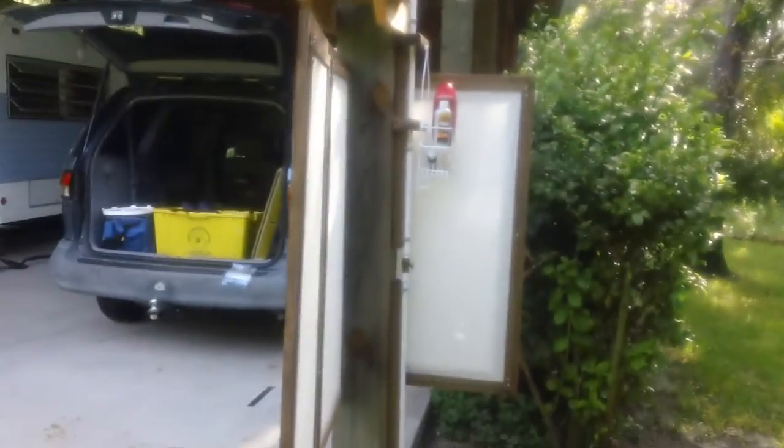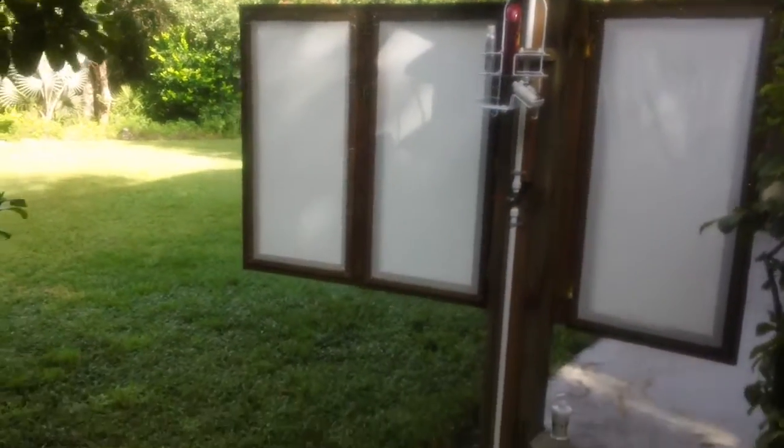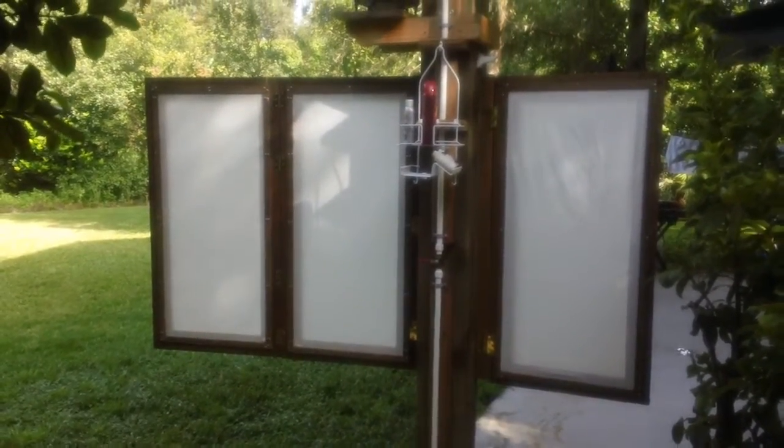I'll walk to the other side and open up this panel to give you the full effect. That's what it looks like with the panels all the way open and the right-hand panel at 90 degrees. Usually when you take a shower, this panel will be completely perpendicular to the 8x8 post that you see. Now you can see the full effect — about 12 to 4, six to eight feet, about seven feet of privacy, and it should service well.